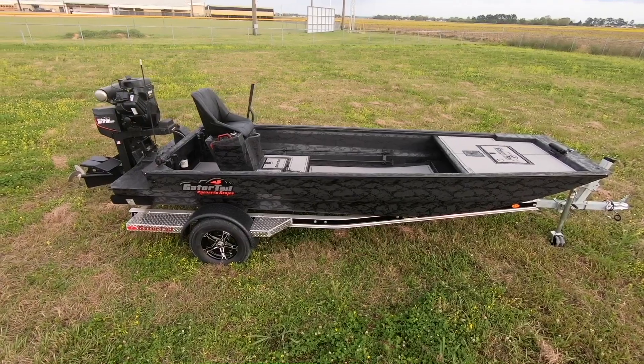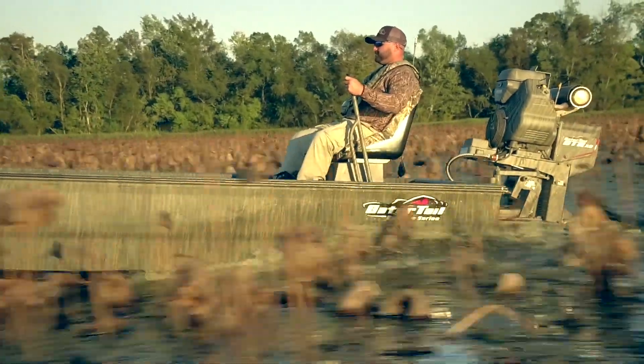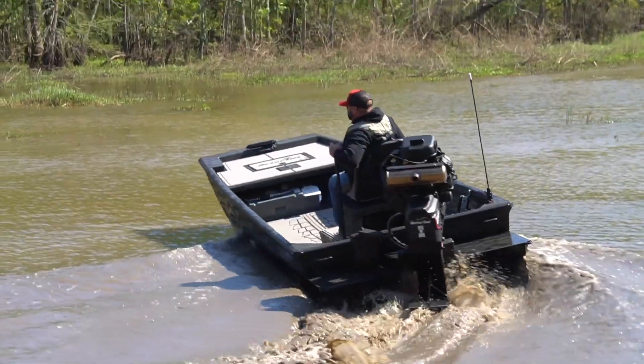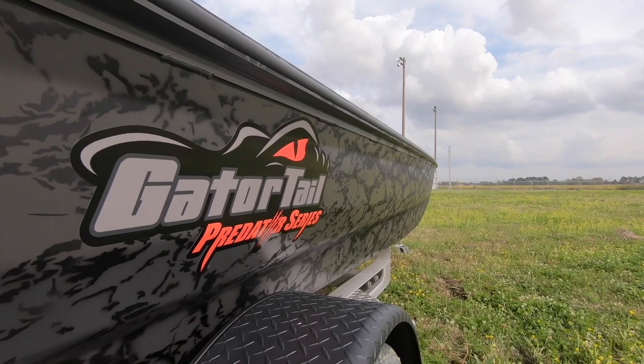One unique thing about the Predator Series: it is our only boat series that you can add the sticks as an option. That boat comes standard in an 18 foot length with the traditional 50 inch bottom.